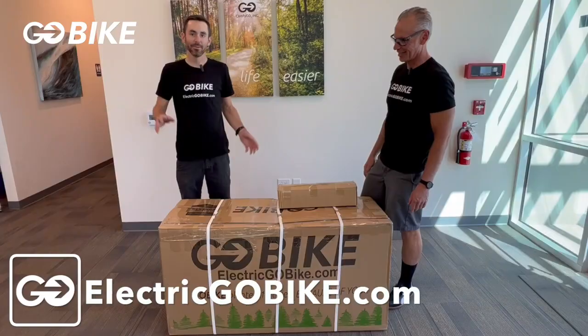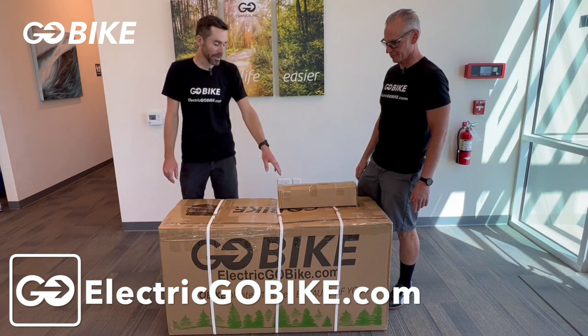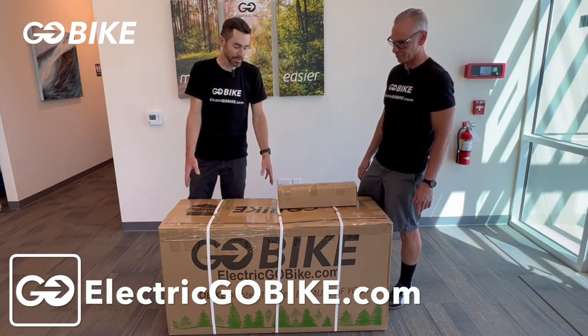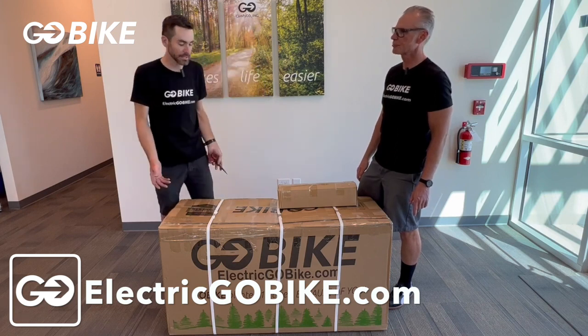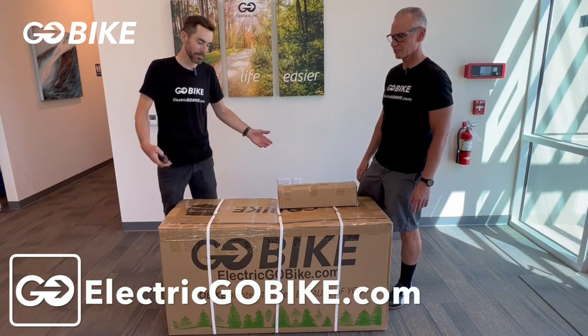Hi, I'm Greg and this is Scott. We're going to assemble the GoBike Forte. You're going to find possibly the battery in a separate box or it could be in the same box as your bike. For this type of bike, because it is a little bit difficult to assemble, we highly recommend you take it to a local bike shop to get assembled.